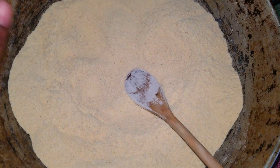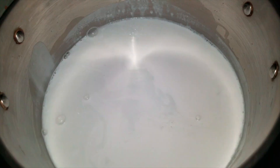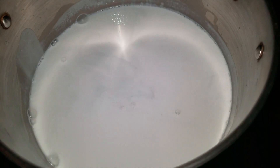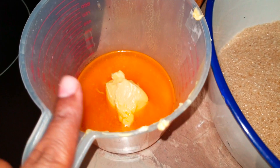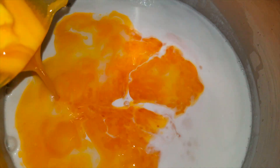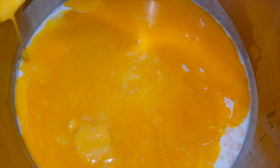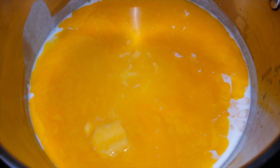All my dry ingredients have been thoroughly combined. I'm going to go ahead and move over to the wet ingredients. So what I have here now is my coconut milk — portions for all the ingredients will be left in the description below. I have my coconut milk, my water, my butter, my sugar, and my vanilla. You can also add raisins to your cornmeal pudding; I'm not adding raisins today.